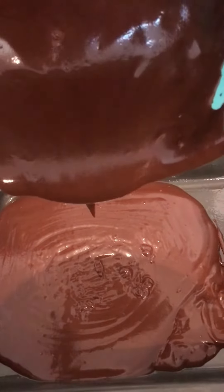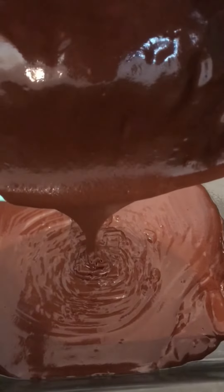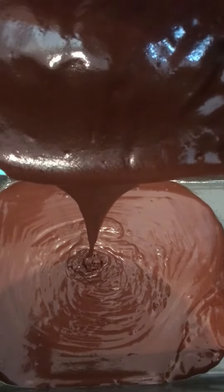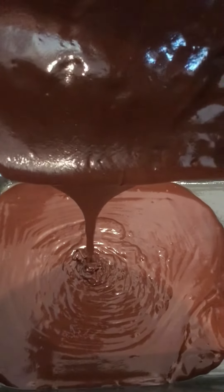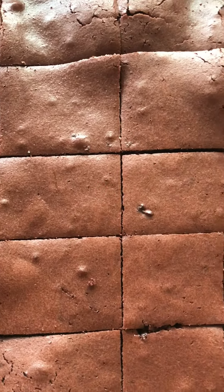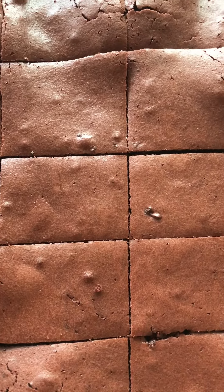Pour the batter into the baking tray — look at the goodness, yummy! Don't forget to preheat the oven before putting it in. Oh my god, it looks so delicious — this is the final look. I hope you guys enjoy it when you make it!